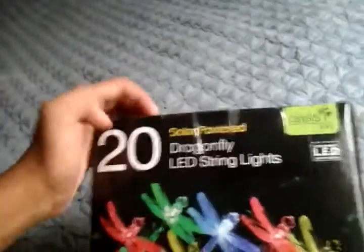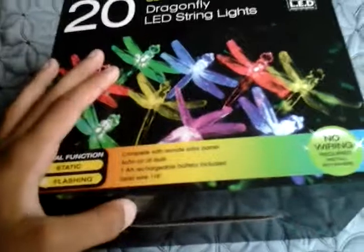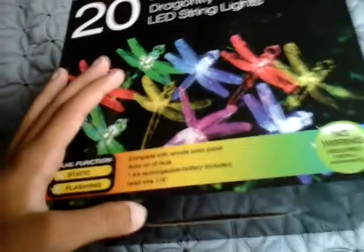Hello everybody, today I'm going to show you this Oasis Living Ultra Bright 20 Solar Power Dragonfly LED String Lights. It has Ultra Bright Light Emitting Diode, no wiring required, and dual function — static or flash. On the back it says: complete with remote solar panel, auto on at dusk, 1 AA battery included.